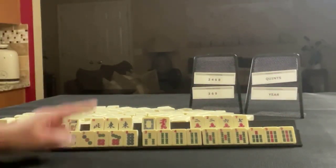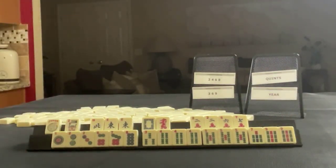If these were your tiles, which of these would you focus on and what would be your first discards?